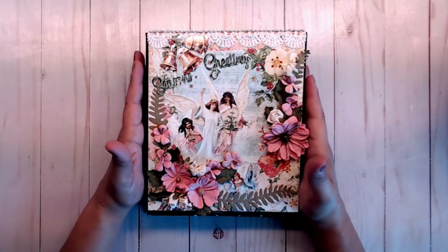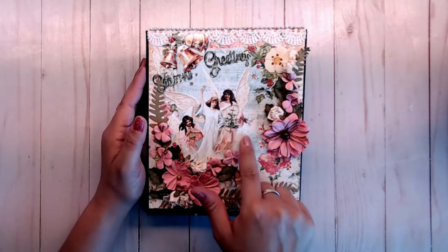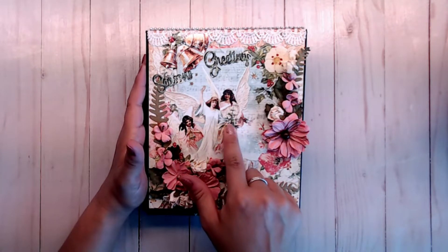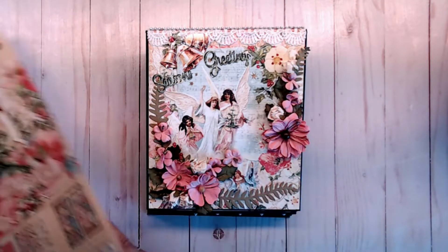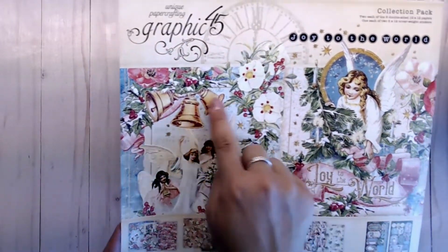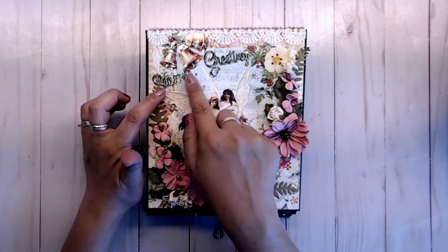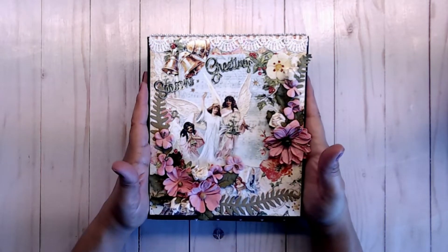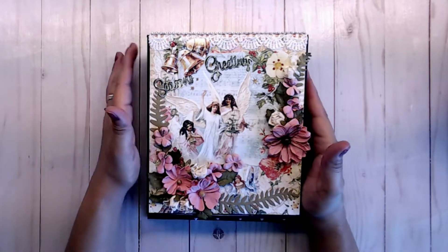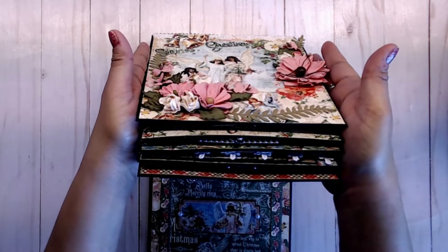The top of the album is decorated with one of the cut aparts from one of the sheets. It has two angels on it and it's so pretty. This is one of the sheets that's in the collection, and I went ahead and fussy cut this one out, stuck it on here, and then I did the season's greetings with the die cut that was sent to me. I fussy cut out the bells and rounded them off so they looked like they were sticking up. You can see them when you flip it open like this.